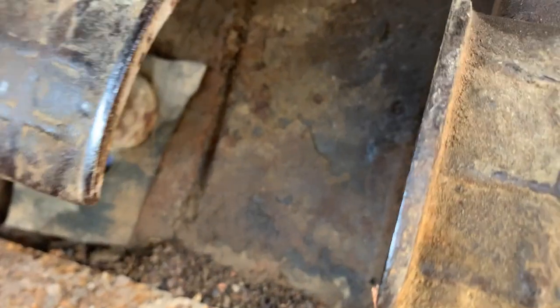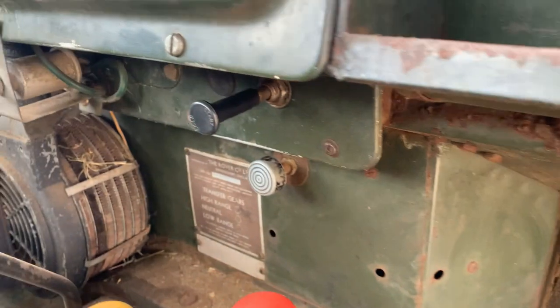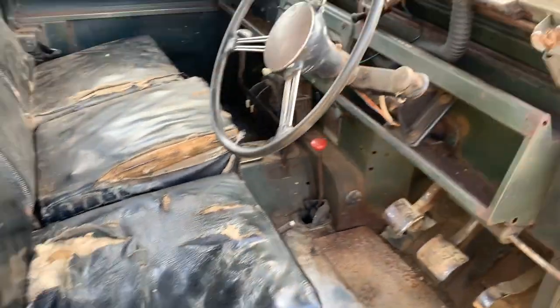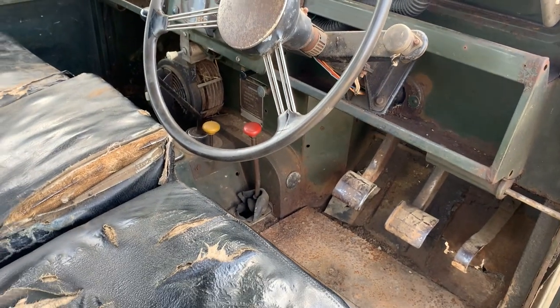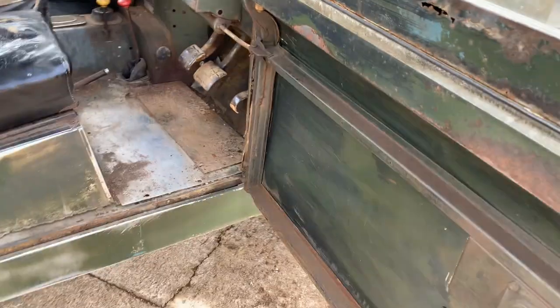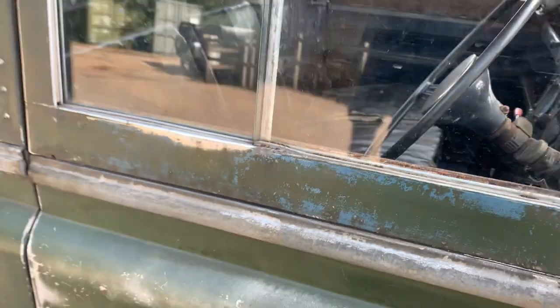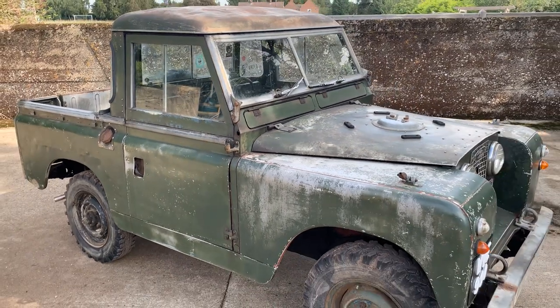The driver's window top is not as good as the passenger one. The footwell is a little bit lacy on the driver's side and it's obviously had a repair panel put in there. Still, it's got its nice original three-spoke sprung steering wheel and short handbrake. It certainly has character.